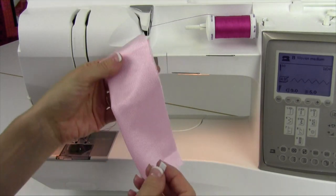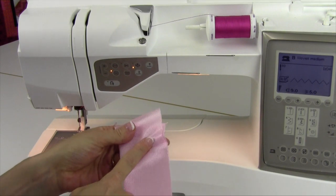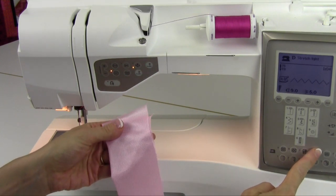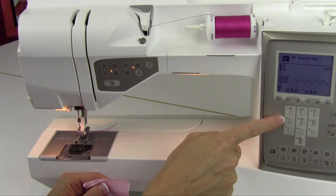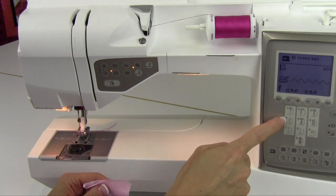Sewing elastic is as easy as telling the machine first what type of fabric you're sewing on. Let's do a stretch light fabric D, and then picking the multiple point zigzag number four.